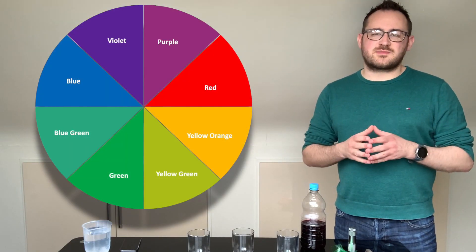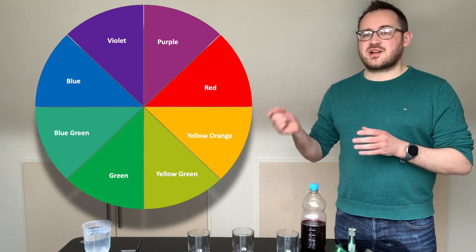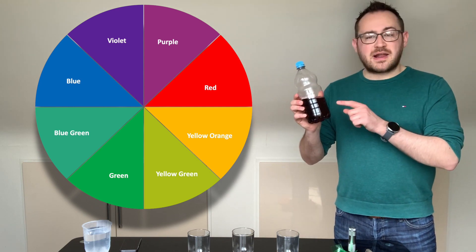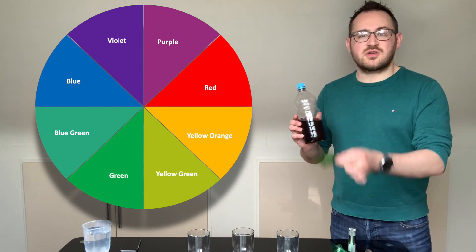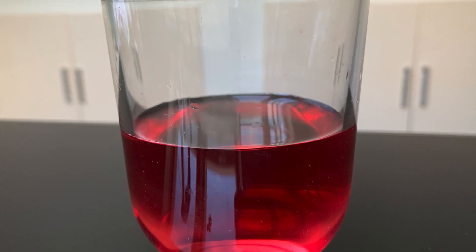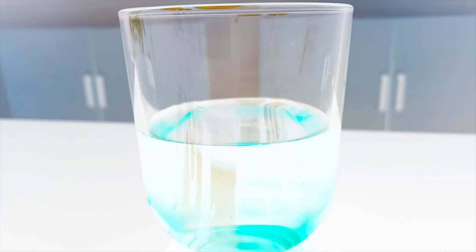The reason we see colour is because everything around us absorbs different wavelengths of light. The colour wheel is a very useful tool to keep track of what colours are being absorbed. In this experiment our blackcurrant drink is purple, so it will absorb green light, which is opposite on the colour wheel, and that's why we use a green filter for our torch. Another way we can see this is by inverting the colours on our camera — here you can see that our purple blackcurrant drink turns green when we switch over to this setting.